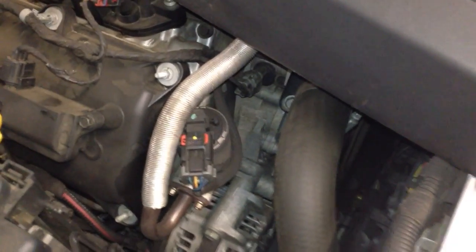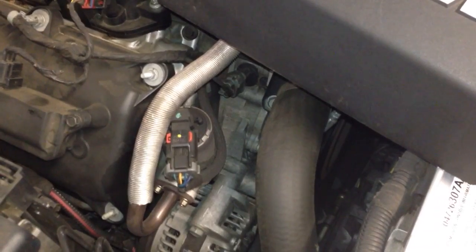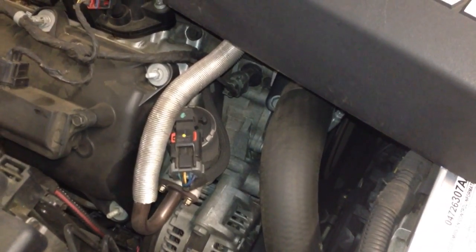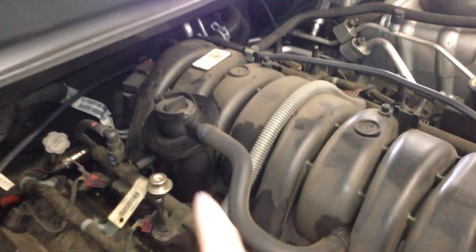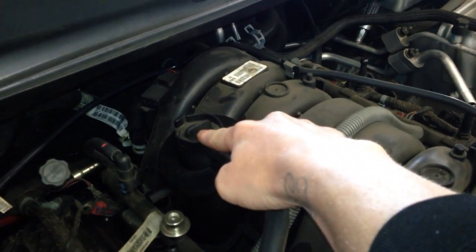Let's start off with the EGR valve right here on top, passenger side, in front of the motor. Right above the alternator on this Hemi. The PCV valve is going to be right under this — twist it and it comes out, and that's the PCV system.